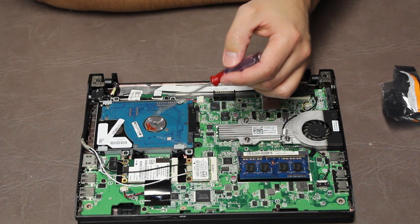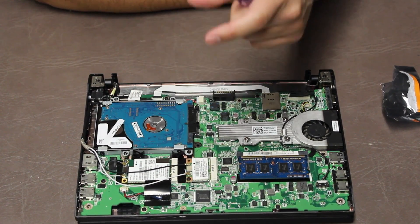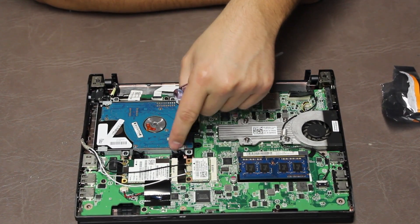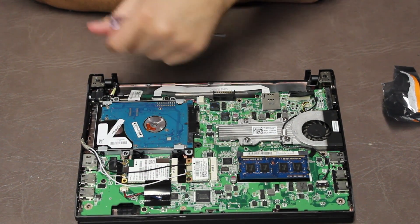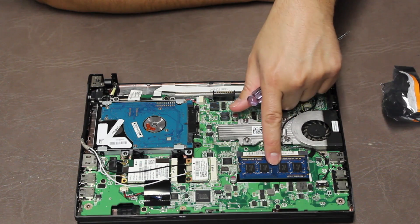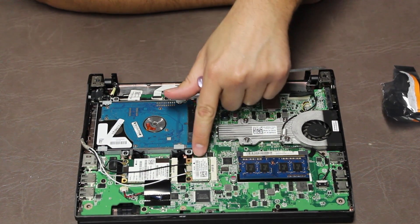This is the hard drive, obviously. If you want to remove the hard drive, you would take these four screws out, pull this out, and put a new hard drive in this little silver bracket thing and screw it back in. There's where you replace the RAM, and that's the Wi-Fi card.